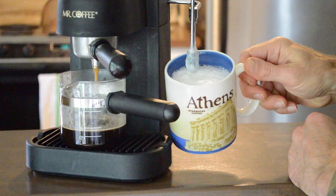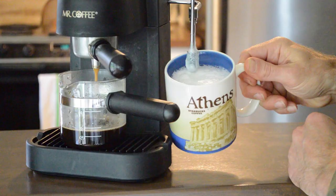And there's the foam you want. Make sure you've done these four things and you're going to have foam that is thick enough to lay on top.